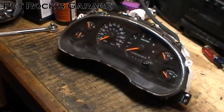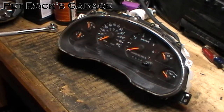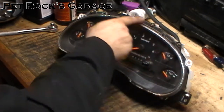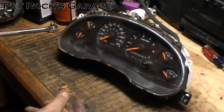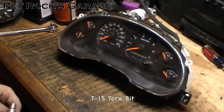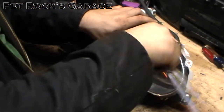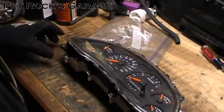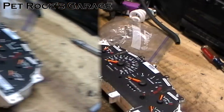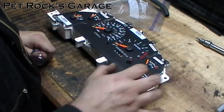Now we have the instrument cluster on the workbench. Before we go any further, take note of all the needles and their positions so you can get them back in the same spot when you put everything back together. One way of doing that is just by taking a picture or doing a video. Once you have that done, remove the eight small bolts that hold the front bezel on — a 7/32 socket will fit, though it'll be a little loose. A T15 Torx bit will fit perfectly, so that's what I'm going to use.